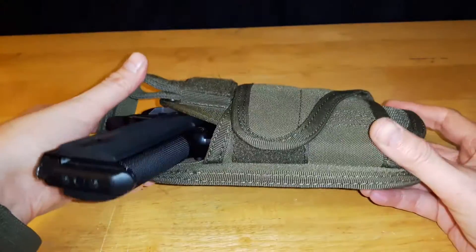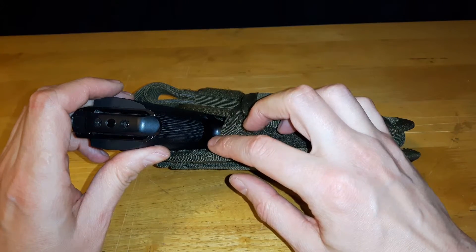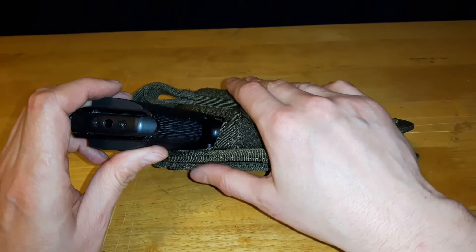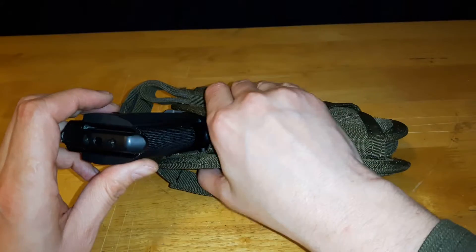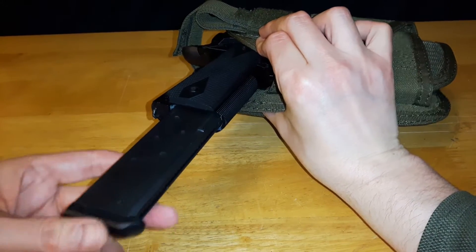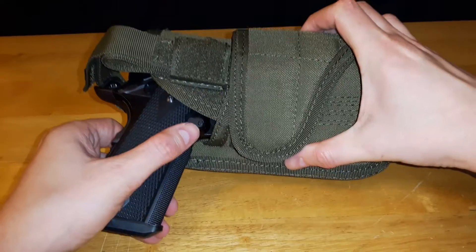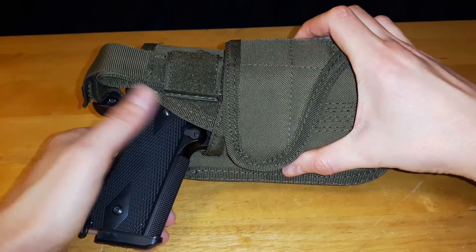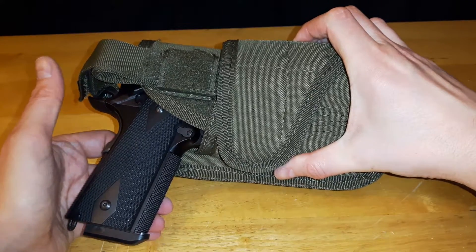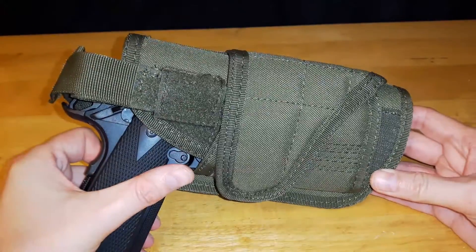I'd also like to mention I did an adjustment to my pistol with the mag release — I added just a little bit more tension to the spring. There's an issue I've seen and heard other people talk about: when there's enough pressure, your magazines can come out. So I tightened up the spring for my mag release to prevent that. Different pistols will have the mag release positioned a little differently, so it might not be a problem with all of them, but with the 1911 it has been an issue. Just something to keep in mind.